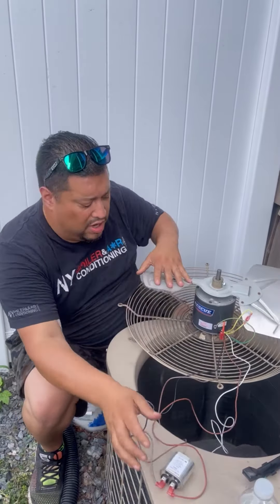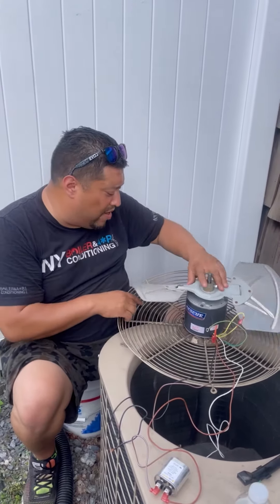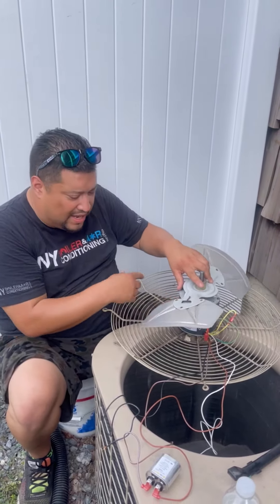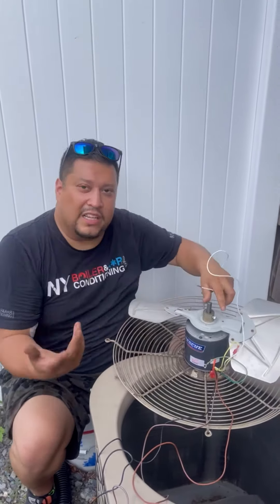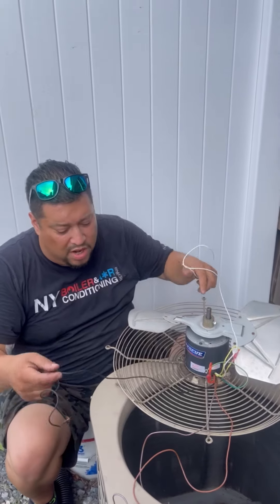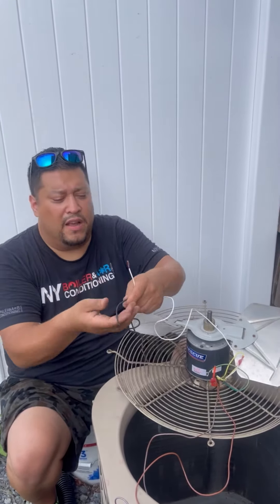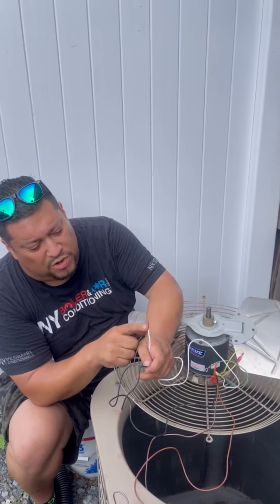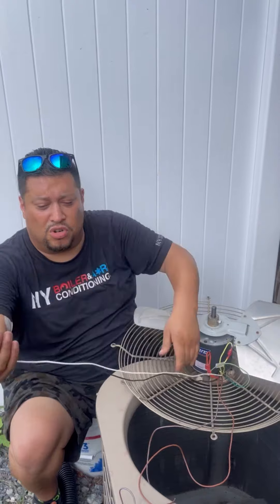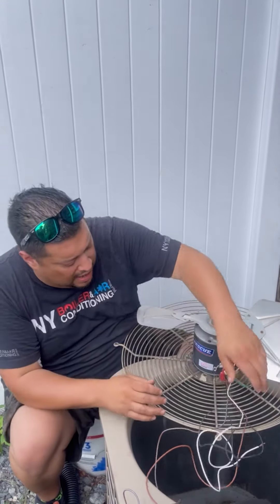It's 208 volts, so it doesn't matter which side they go, but you do have to read the instructions. It tells you here the white is the common. So it will be 110 volts on one leg, and since it's 208 volts, we're going to put another 110 volts on the other leg. If you take your voltage meter and measure the voltage between one leg to the other, you should have 220 or 240 volts.